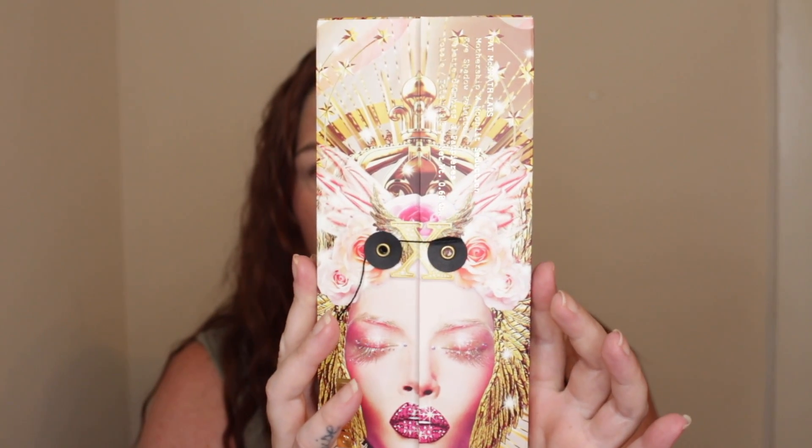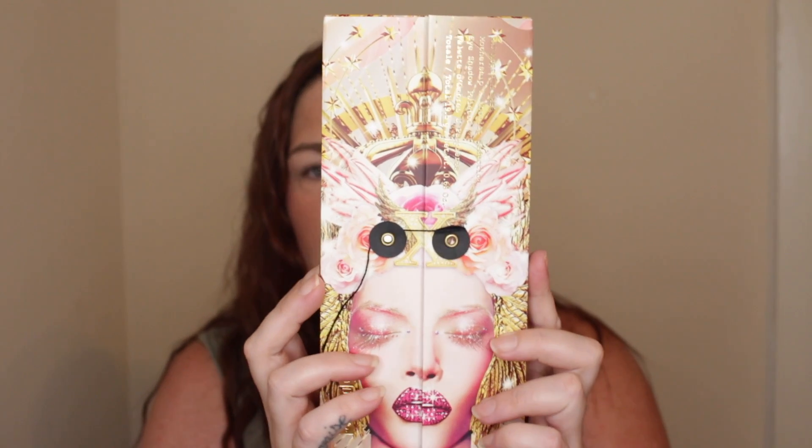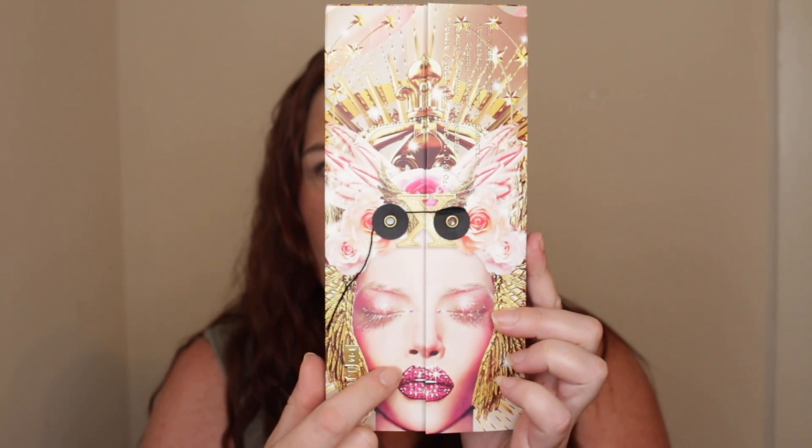I personally only own like two other Mothership palettes, so I'm not super familiar with Pat McGrath's formula, but I do know that her formula is immaculate. Here's what the packaging looks like. It's the typical Mothership palette packaging. I wish they would change it up a little bit because this lady is on all of the Mothership packaging.